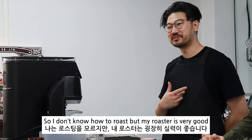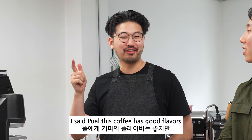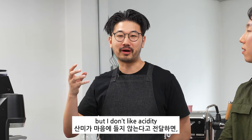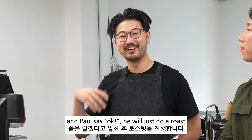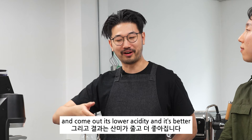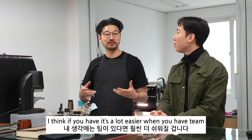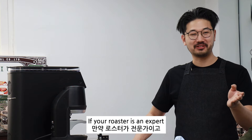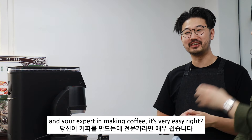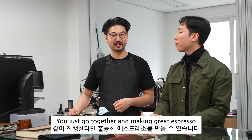I don't know how to roast but my roaster is very good. I'll say, 'Paul, this coffee has good flavors but I don't like the acidity.' And Paul will just do a roast and it'll come out with lower acidity and it's better. It's a lot easier when you have a team. If your roaster is an expert and you're an expert in making coffee, you just go together and make a great espresso.